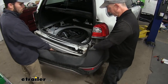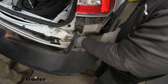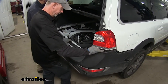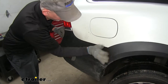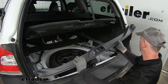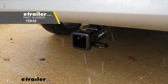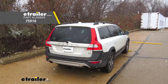Get an extra set of hands and put the bumper cover back into place. Remember to plug in the electrical connector — push until it clicks. Working from the back side by the tailgate, line it up and push it back into place, then work your way towards the front, popping it all back into place. Reinstall all the components we took apart earlier and put the rest of the vehicle back together. That finishes the install of part number 75916, the Draw-Tite Max Frame Trailer Hitch Receiver, on this 2015 Volvo XC70.